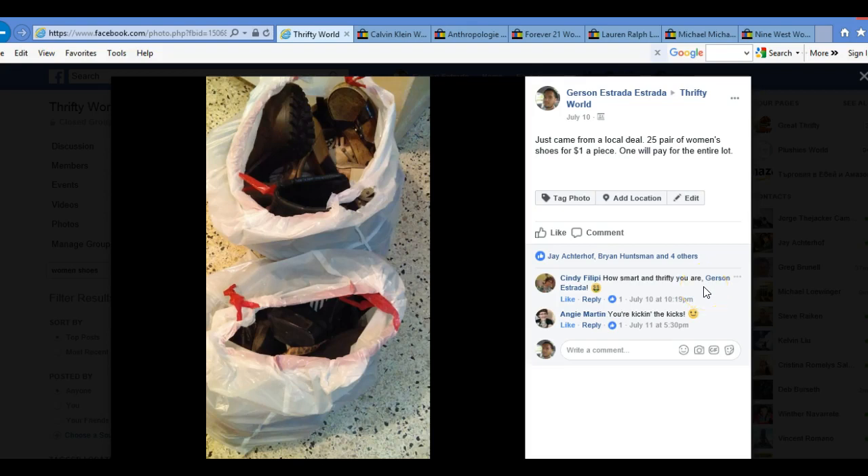Let's take a look at this post right here. I posted this in the 50 World group. I posted about a local deal — I'm going to shoot for a dollar a piece. I sourced these from a local Facebook group, if I'm not mistaken. And when I posted this, this is the lifetime — it's nearly two months already.